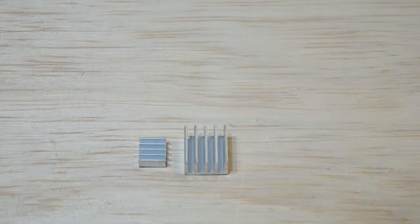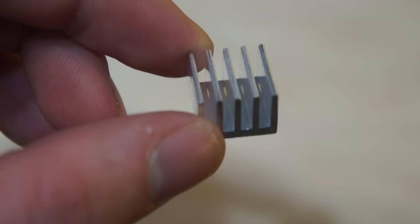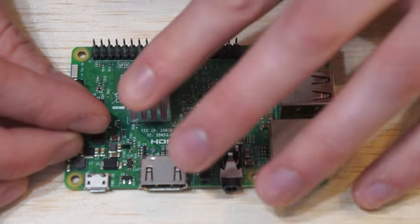I'm also going to be using some heat sinks on the Raspberry Pi. Because the software can be processor dependent, this will allow the heat to dissipate a lot more efficiently.